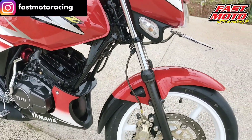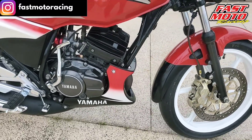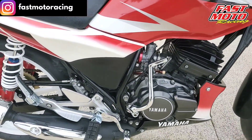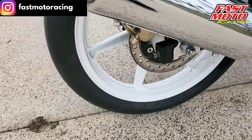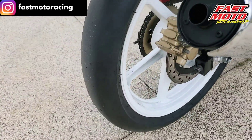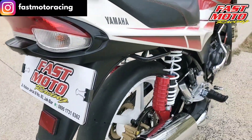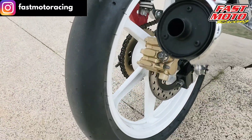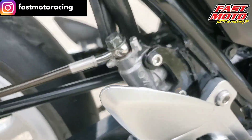For the front wheel, we used a Honda NS1 with a size of 215 x 17. We also have a CBR Old front wheel with the same size, 215 x 17. For the front brake caliper, we used a 2-piston unit from the original Kawasaki Ninja.